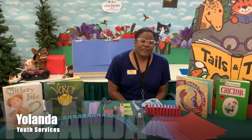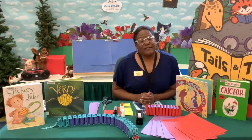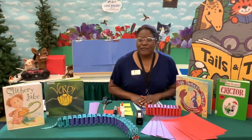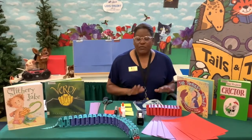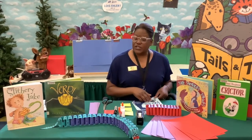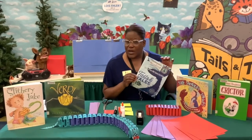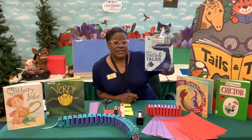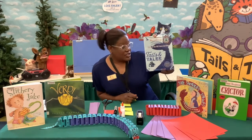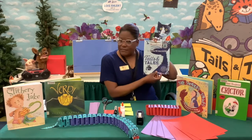Hey there, creative critters! That's our new name, so if you followed me for Creative Kids, this is our new name for summer. This is our second Creative Critters, but before we get started I just want to do a little housekeeping. If you have not picked up one of our calendars for the summer reading and summer in general, go ahead and do that.